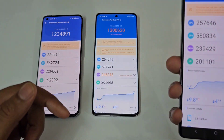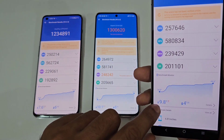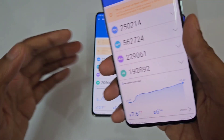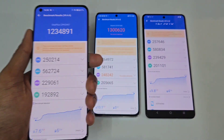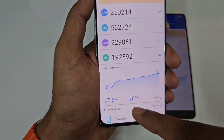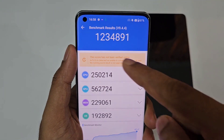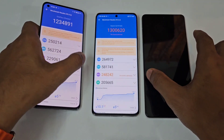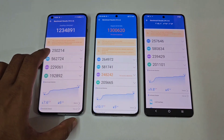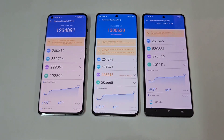The iQOO 11's frame is not as warm as the Xiaomi 13 Pro — a bit less warm, with a temperature rise of 9.8 degrees. The OnePlus 11 is comparatively cooler than these two devices at 42.4°C, with only a 7.6 degree increase. Its score is a bit lower at 12 lakh 34,000 (1,234,000), placing it third. Looking at the CPU scores: 250 vs 257 vs 264 — the Xiaomi 13 Pro is highest.